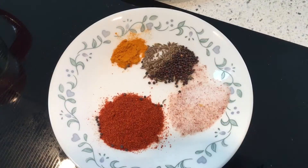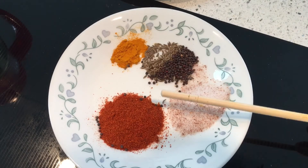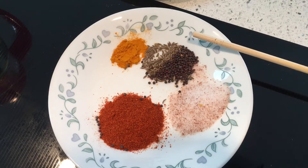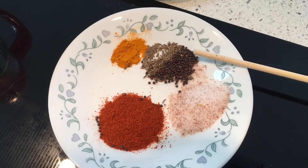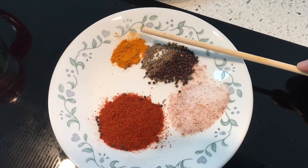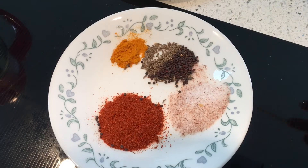Hi everyone, welcome to Real Maya channel. Today I'm going to show you gutti vankaya, or stuffed brinjal. I've taken one spoon salt, one spoon red chili powder, half spoon mustard seeds and cumin seeds, and a pinch of turmeric. These are the basic ingredients we need for every curry.